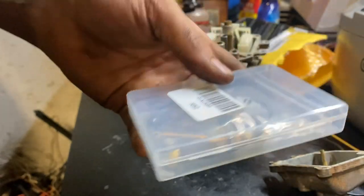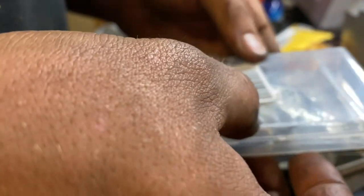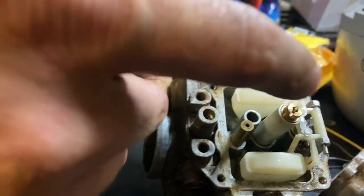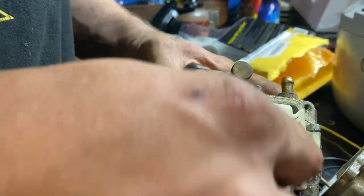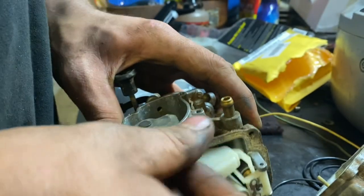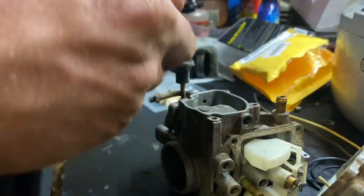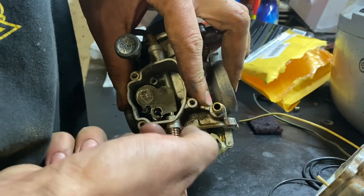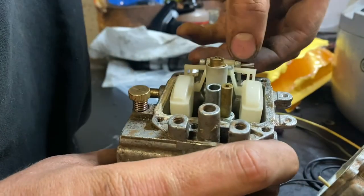Here's our rebuild kit — just a cheap one from eBay. I'm noticing right off the bat that the supplied o-ring is probably not going to work. Because this carb isn't really bad at all, I'm not going to go into some in-depth cleaning. I'm going to replace a couple pieces like the idle screw, just for visual improvements. And I'll probably go ahead and replace the needle. If the seat looks okay, I'll leave it. Let's pull it and see.